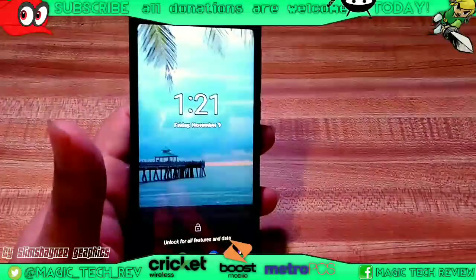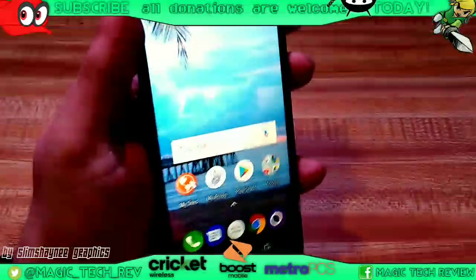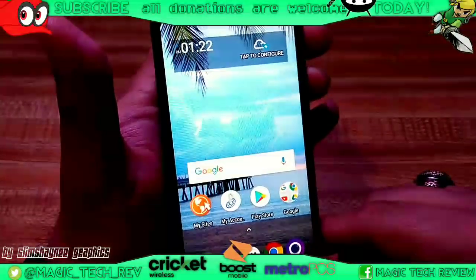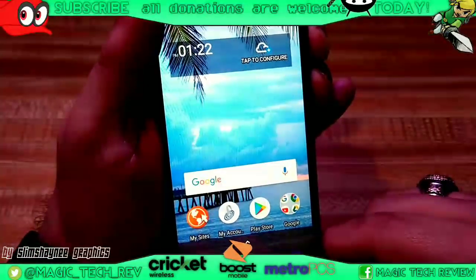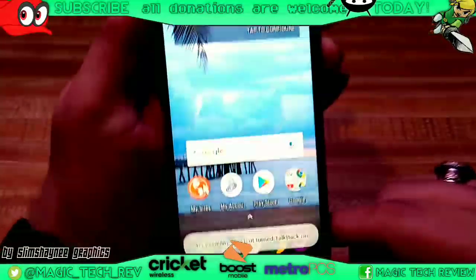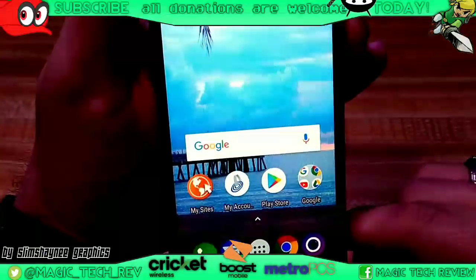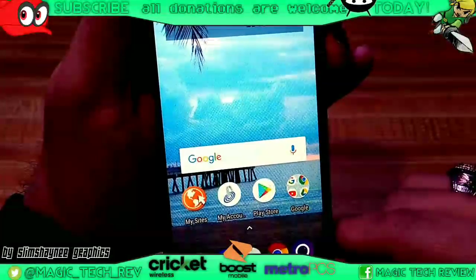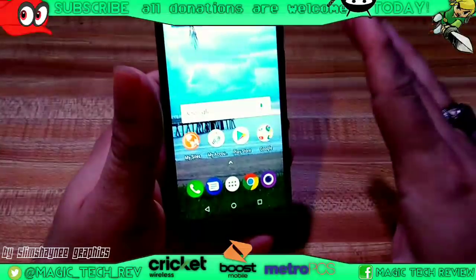I'm going to go ahead and show you guys how to turn on and off talkback real quick. If you for some reason find yourself in talkback mode, you can actually really quickly hold the top volume button and bottom volume button and just hold it down for a couple seconds. And what it will do — you can see right there it says accessibility shortcut turned on, so now you are in talkback mode. Now you can just hold those buttons again and talkback is indeed off.